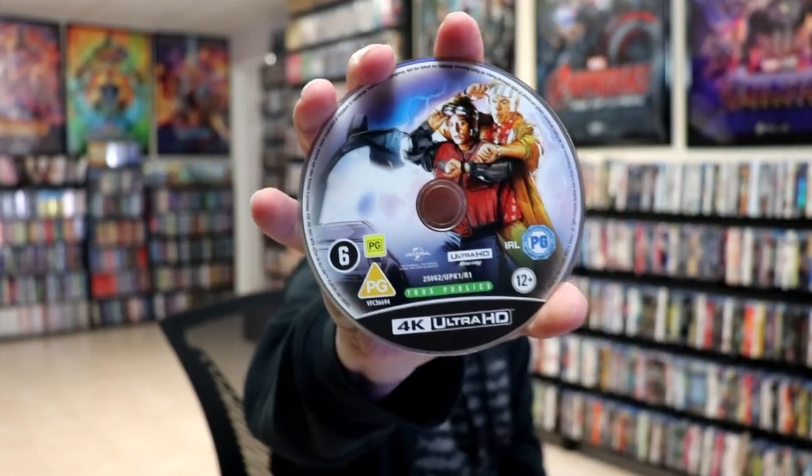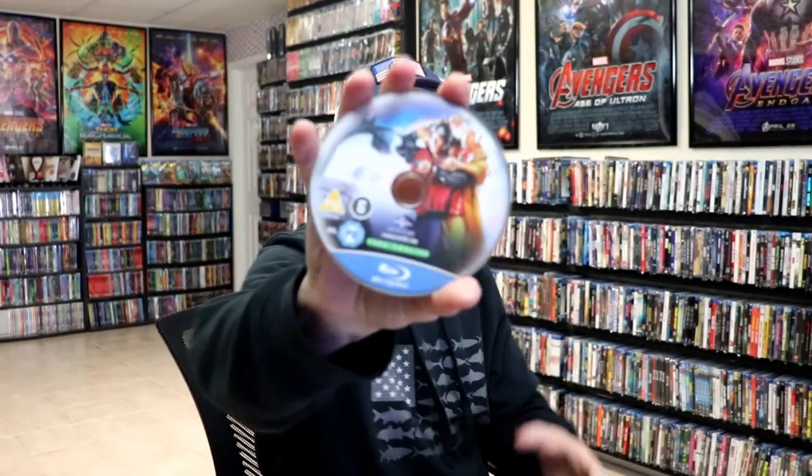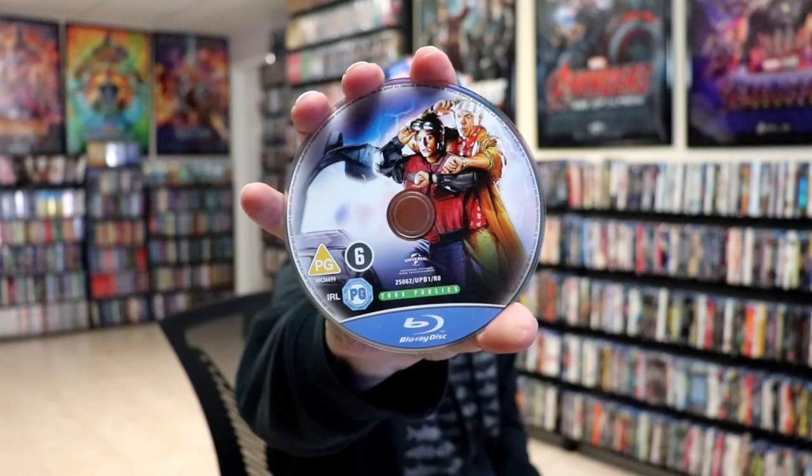On the inside, we have our 2-disc set. We have our 4K disc here with some disc art, and we have our Blu-ray disc with some disc art. And we do have some inside artwork.